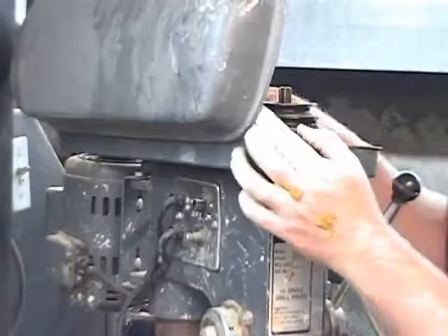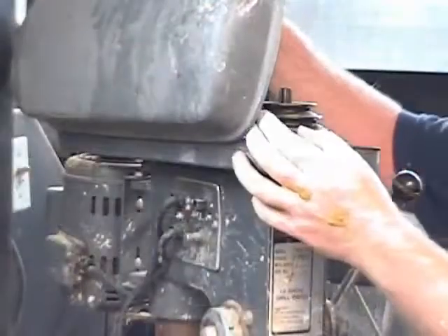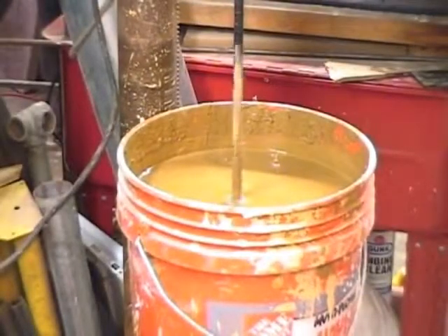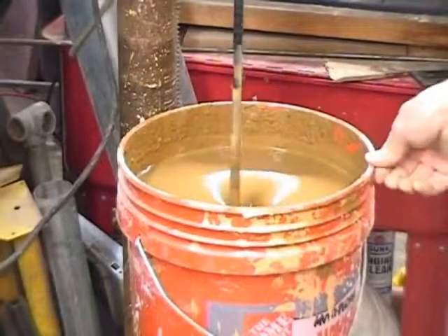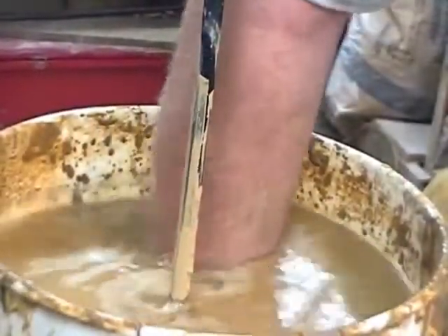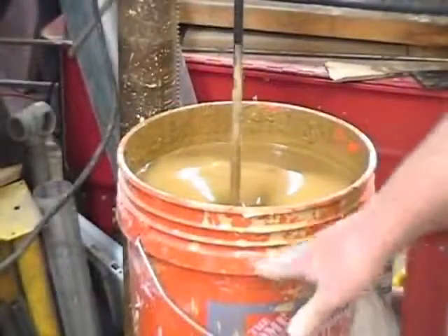This drill press has variable speed with a pulley system. I start at the slowest speed because you can actually bend these paddle rods, especially if you don't have a good strong one. I start at the slowest speed and churn it until it churns freely, letting it run for about 15 to 20 minutes. Then I shut it off and scrape it down around the inside of the bucket to make sure no clay is stuck to the sides.